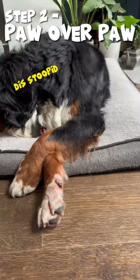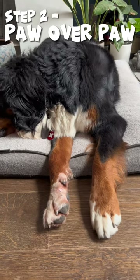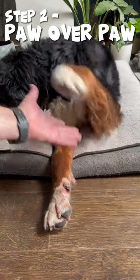Step two is take that paw and place it across the other. Paw. Good boy.